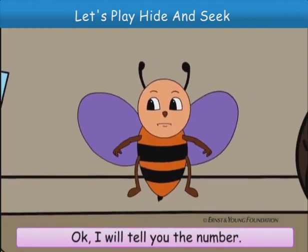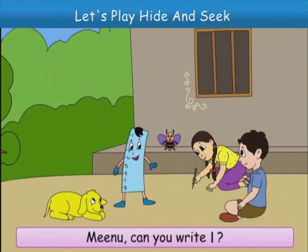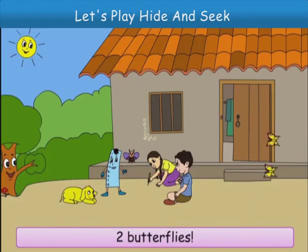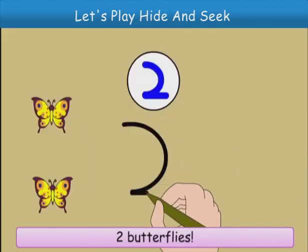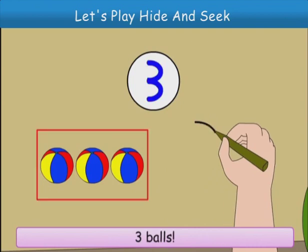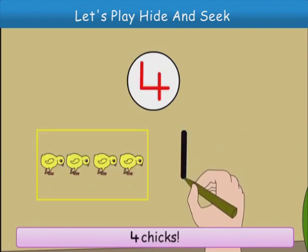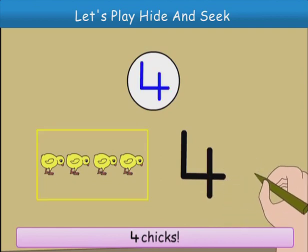What is that, Minu? It is a stick, Buzz. We will write with it on the ground, like this. Okay, I will tell you the number. I say one bird, Minu — can you write one? Two butterflies. Three balls. Four chicks. Five flowers.